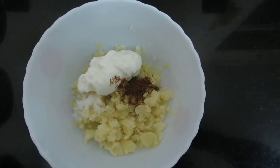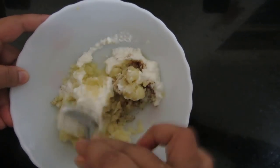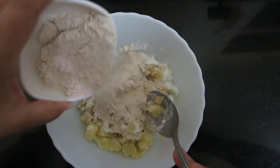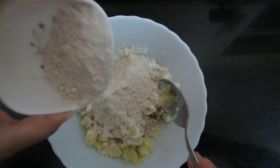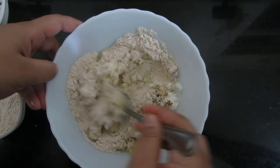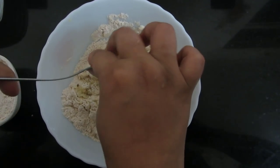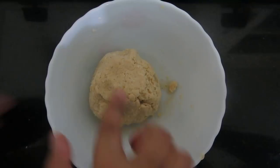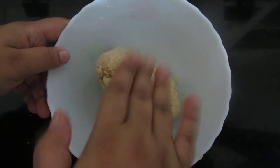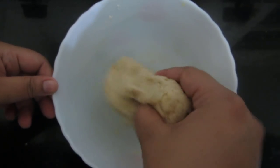Now I will mix this and add the wheat flour accordingly — do not add too much. This dough will not require water. I will just use my hands and make a fine dough. Friends, our dough is ready. See, it should not stick to your hands — it should be properly made. Now I will make the parathas.